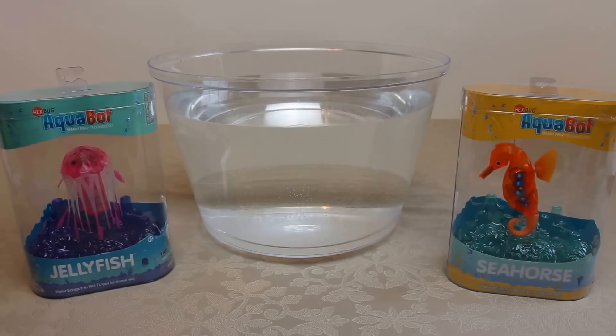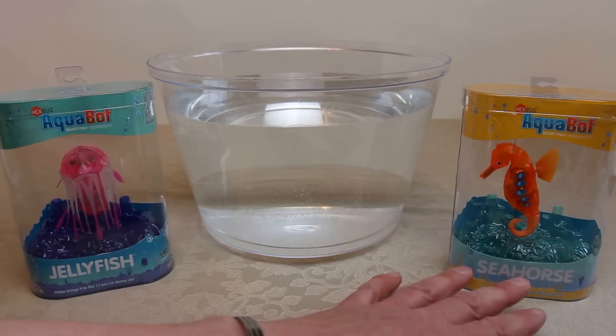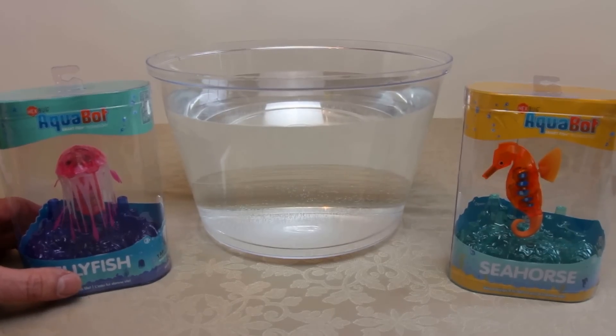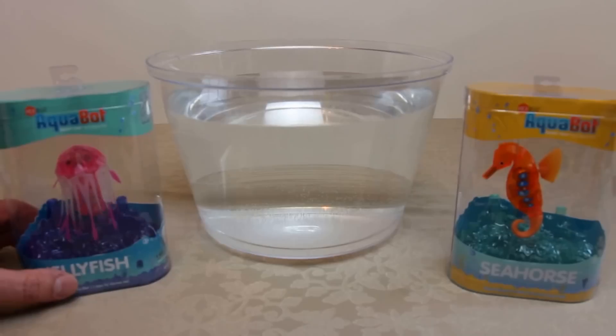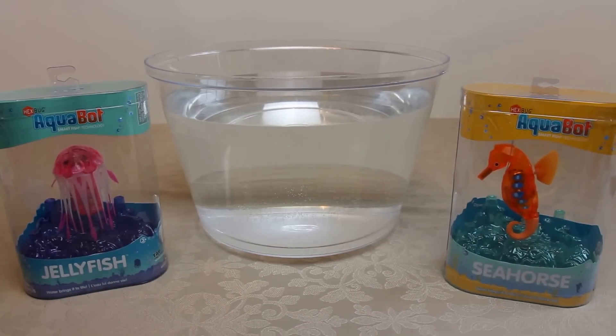A quick couple of points about the packaging because it's so good. The bases of both the jellyfish and seahorse look like the sea bottom, which I think is great. They also both bobble around inside the packaging because they're kind of suspended on hangers and hooks, which I think is also great.